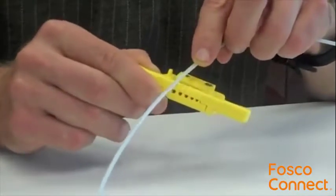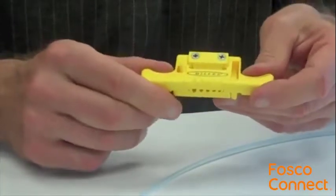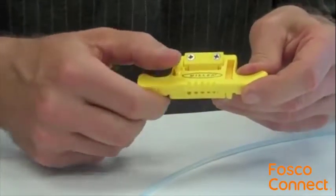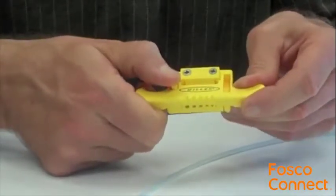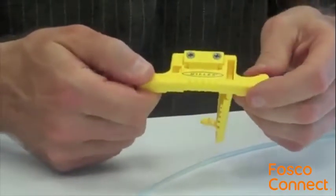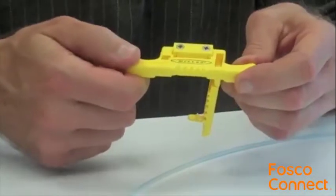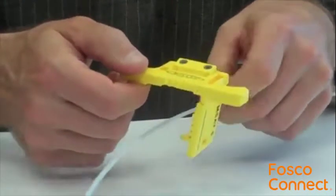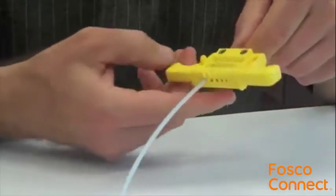Accessing the Fiber: Once the correct size is identified, it's time to remove the buffer. To open, hold the tool with the set screws and shaving slot facing up, the sizing notches now facing away from you. Push the protruding locking tab from left to right and the lower jaw of the tool will release. Lay the buffered fiber into the channel directly corresponding with the pre-selected sizing notch and close the tool.